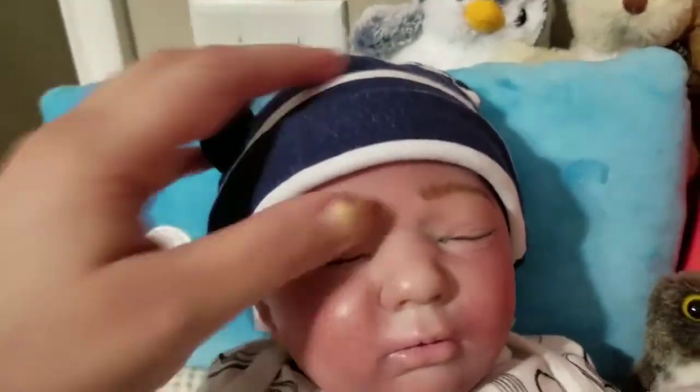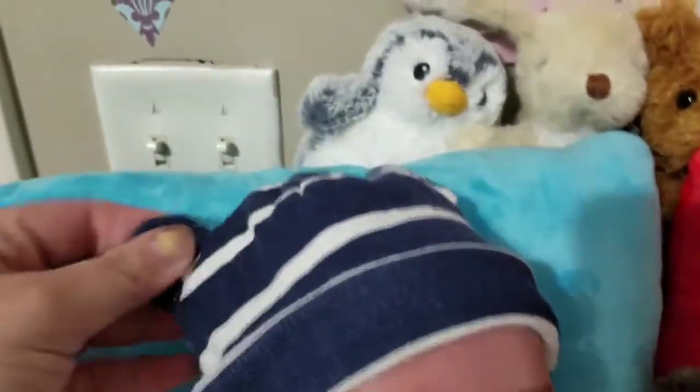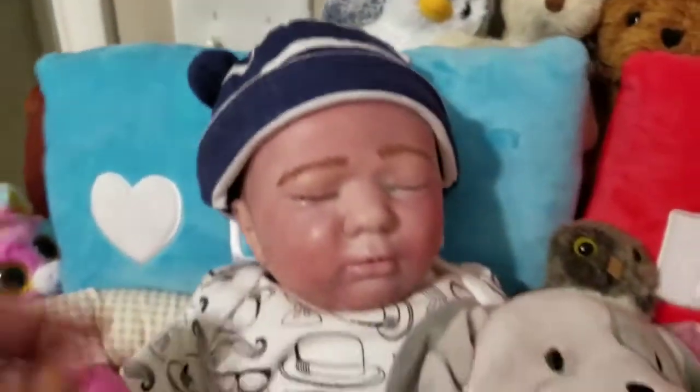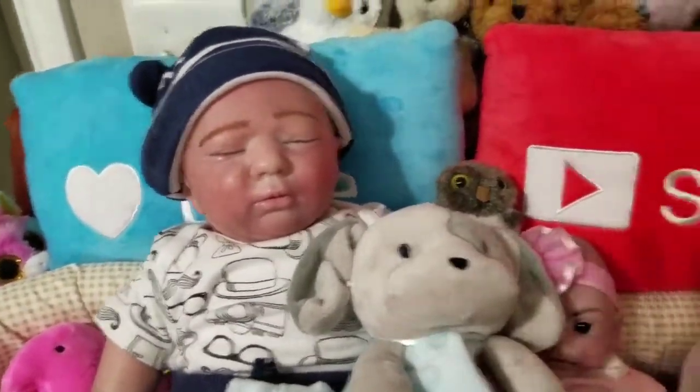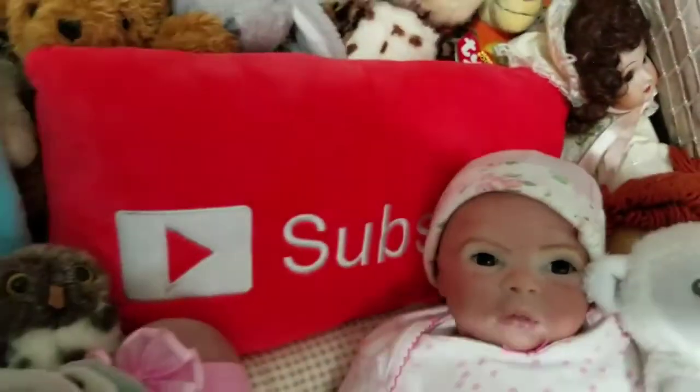He's so cute. He still has his painted hair, but the hat was just cute — it's kind of hipster looking.